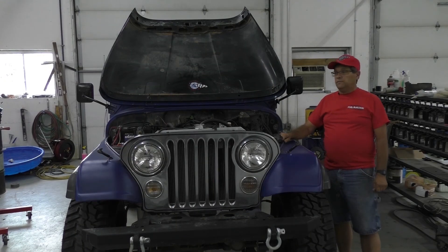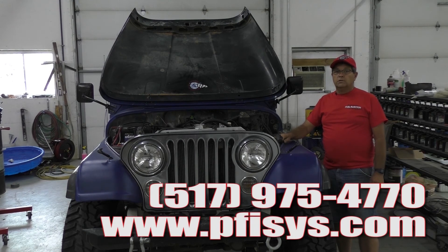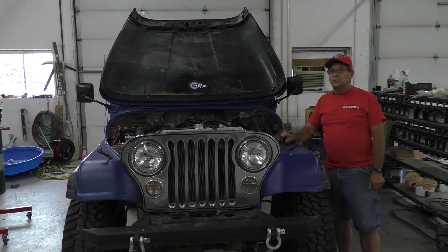In conclusion, I want to thank everybody for purchasing a kit from us and/or watching this video. Here at Performance Fuel Injection, we're always striving to make our customers happy. You can reach us at 517-975-4770, or visit us on the internet at PFISYS.com. And as always, here at Performance — we don't gas it, we inject it.